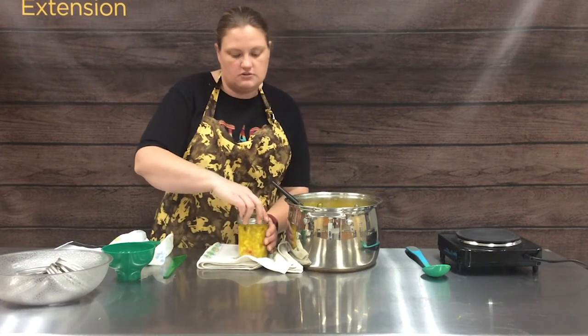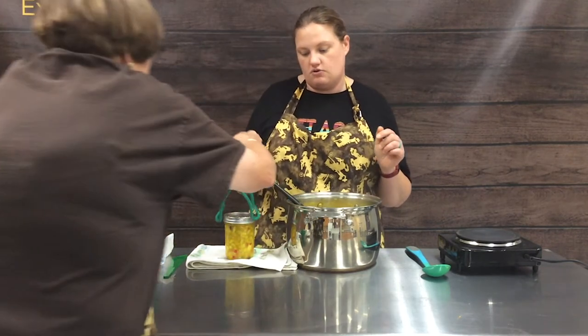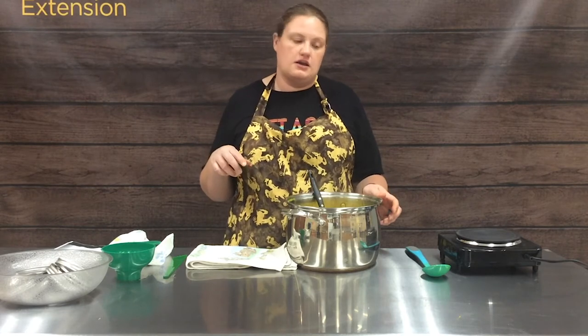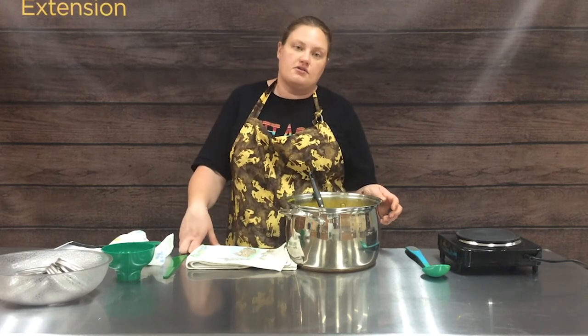Our rings we can use over and over as long as they are not rusty or dented. So fingertip tight, and then we'll load that jar into the kettle. We do put vinegar in our canning kettle — just a little bit — to help with the hard water that we have here.